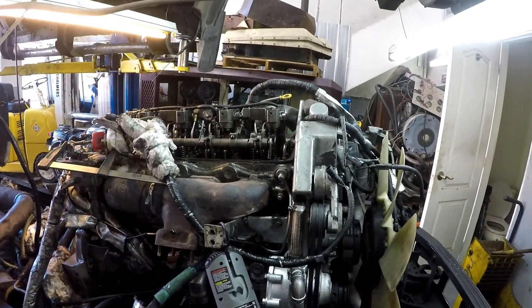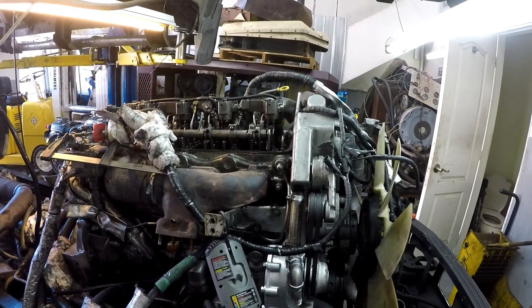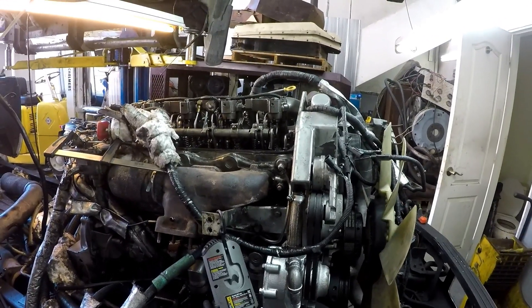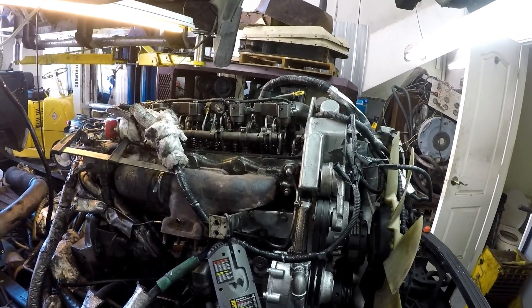Welcome back guys. I'm just going to run through the fuel modulator with you. I've talked about it before but I've never shown how to adjust it or what it does exactly.